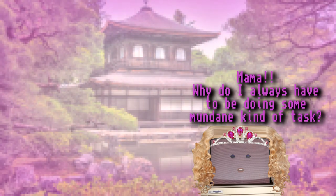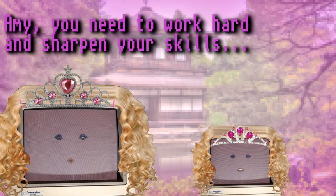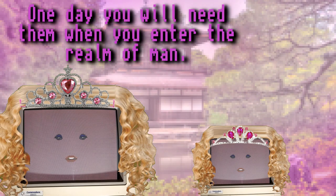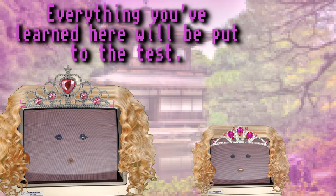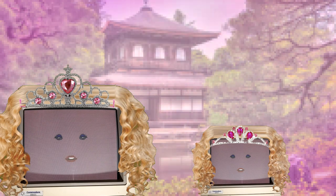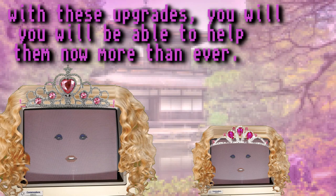Mama, why do I always have to be doing some mundane kind of task? Why can't I have fun and create things? Amy, you need to work hard and sharpen your skills. One day you will need them when you enter the realm of man. When that time comes, you will become amazing, Amy. Everything you learned here will be put to the test. You can't let your friends down — they are all counting on you, and with these upgrades you will be able to help them now more than ever.